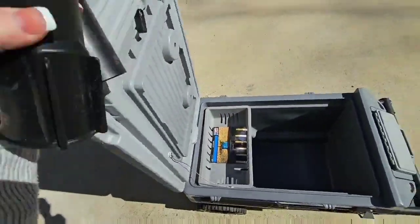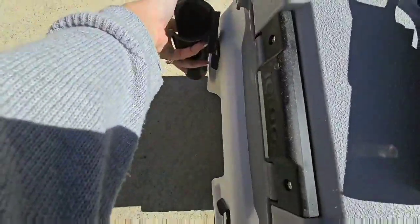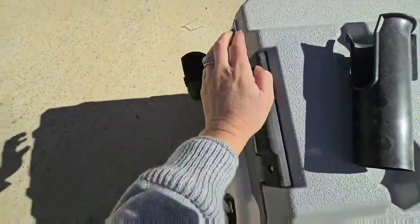You've got umbrella holders, and those just slide in the back. You just pop them right in there — it's got the little notches.